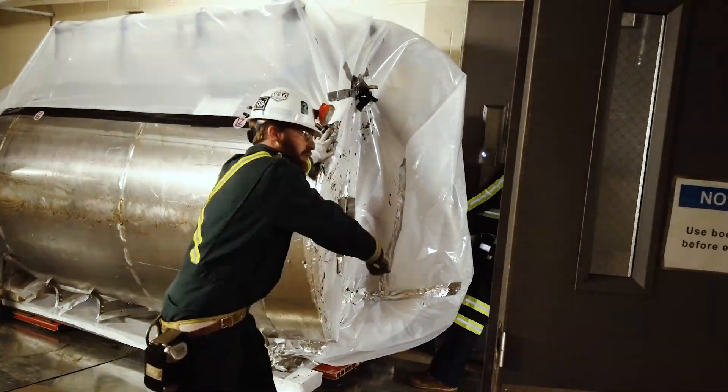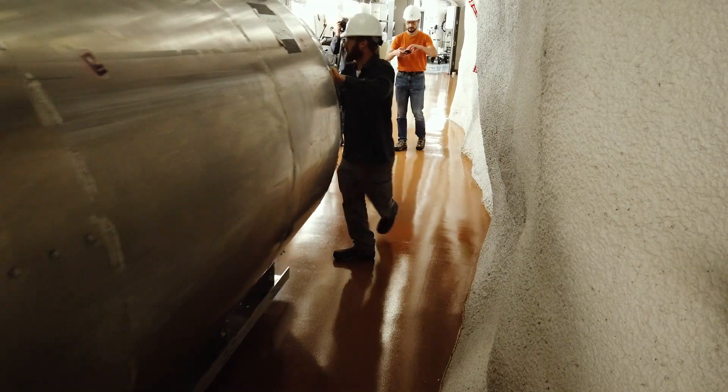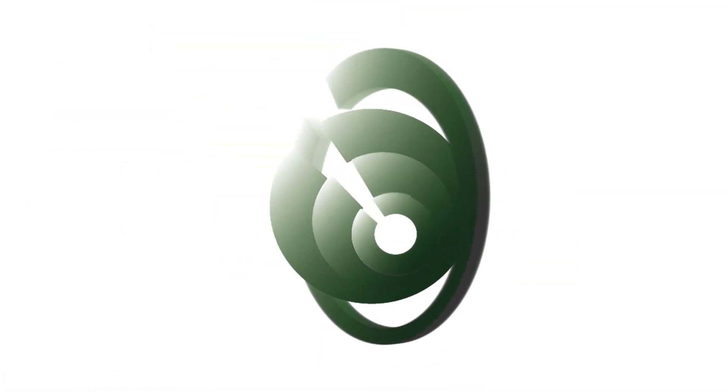That evening, LZ collaboration members around the world received news that the move was successful. Now, the detector must be installed in the Davis Cavern water tank. There, in 2020, LZ will begin its search for dark matter.